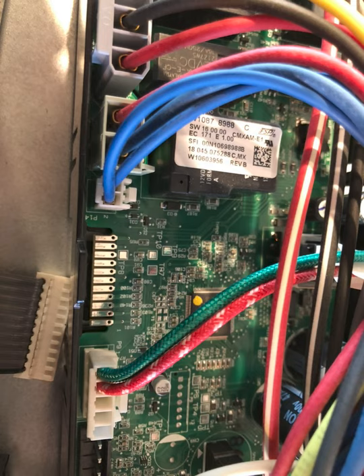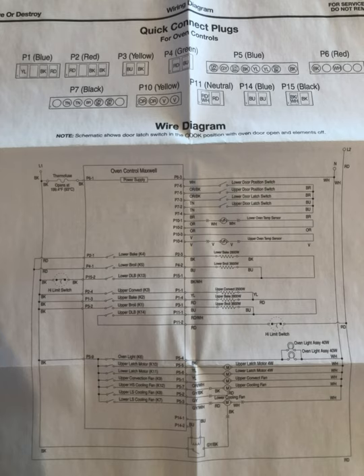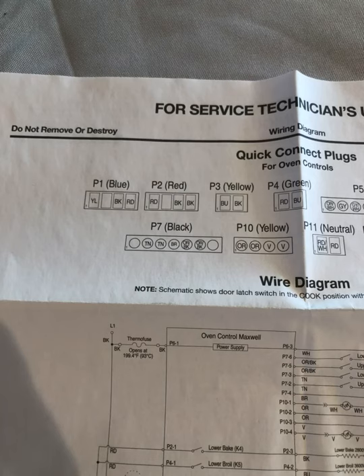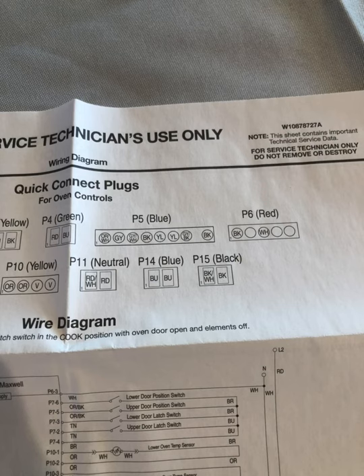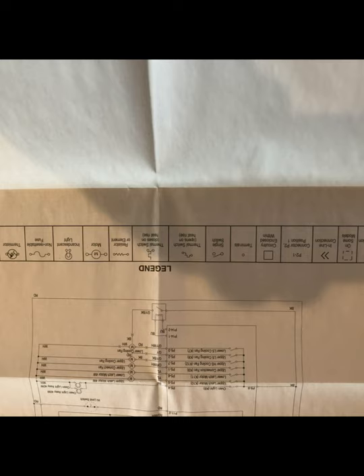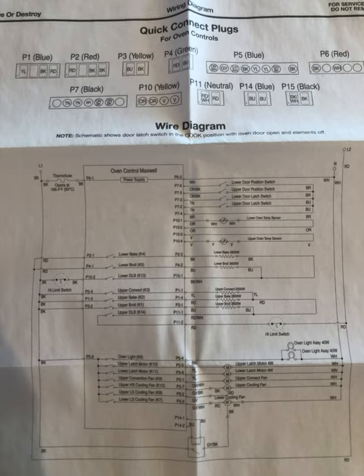We checked it again with the alligator clips and everything was working properly. We showed the customer, pointed the infrared thermometer inside, and they were happy. One tip: on that relay board, make sure you put that screw back in. If you don't, the control board will stick up higher — it has two little feet that slide in and a screw in the front to secure it. We forgot that screw, had one left over, and had to take the top back off to put it in. Also, the tech worksheet and schematic are inside — I took a couple photos and dropped it in there if you need it.